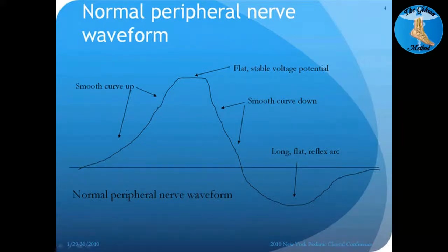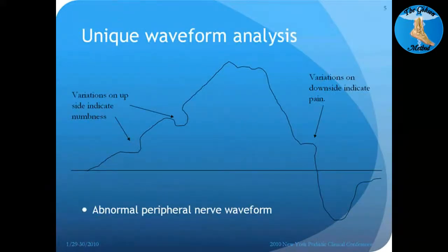The Rebuilder evaluates the unique waveform that's going on. As you can see, this is an abnormal peripheral waveform which is typical of peripheral neuropathy. On the left-hand side you've got two little divots — little down areas where you're getting an abnormal signal. In this case it's going to be numbness or tingling in this area. You can see the top of it is not flat; it's kind of rough and not the way it should be because the nerve is not functioning like it's supposed to.